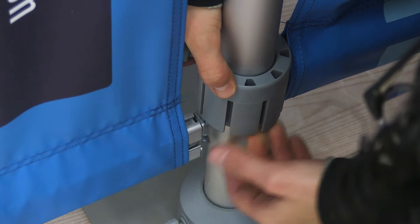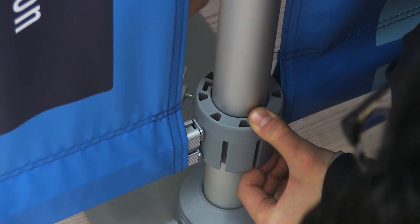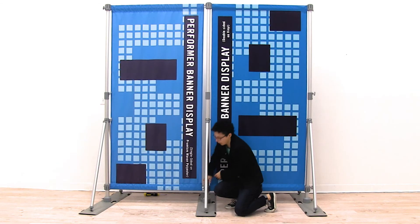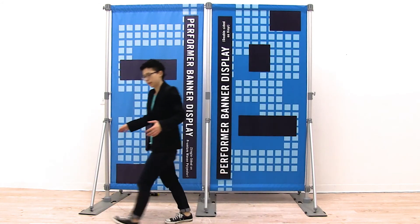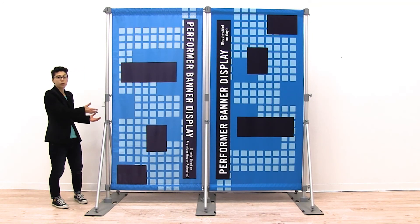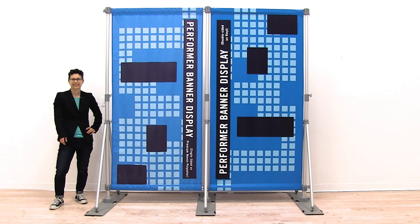Once I have the side inserted, I'm just going to push down on the hub until my banner is taut and then tighten it into place. Repeat the same steps for the other side. And it's just that easy to add your Performer expansion pack onto the Performer banner display.